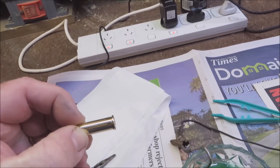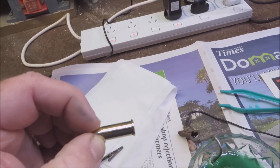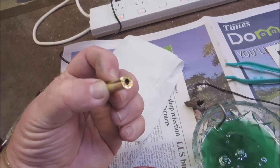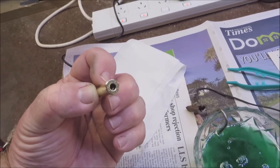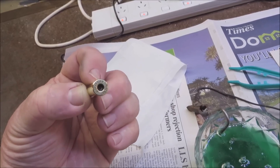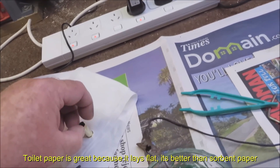Where I'm holding it with my fingers I haven't polished up to there, so it's just that bottom three quarters of the cartridge that has been polished and buffed to a mirror shine, and then cleaned up with just a bit of toilet paper — nothing else.